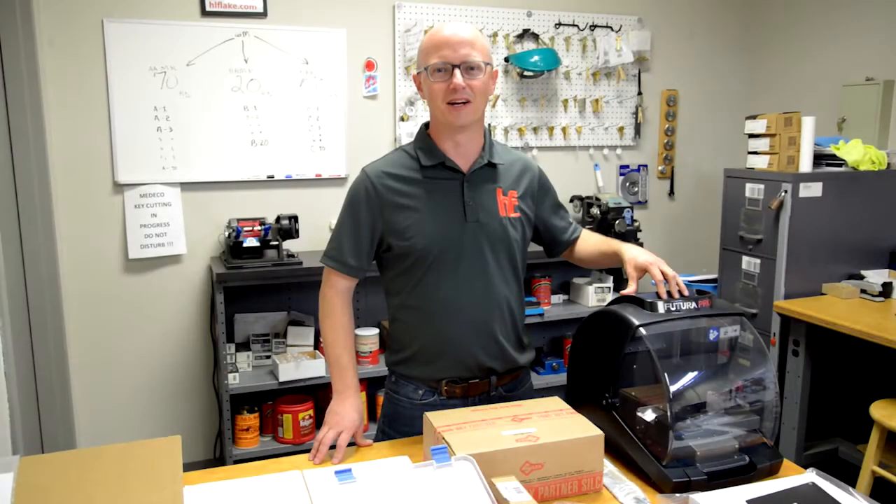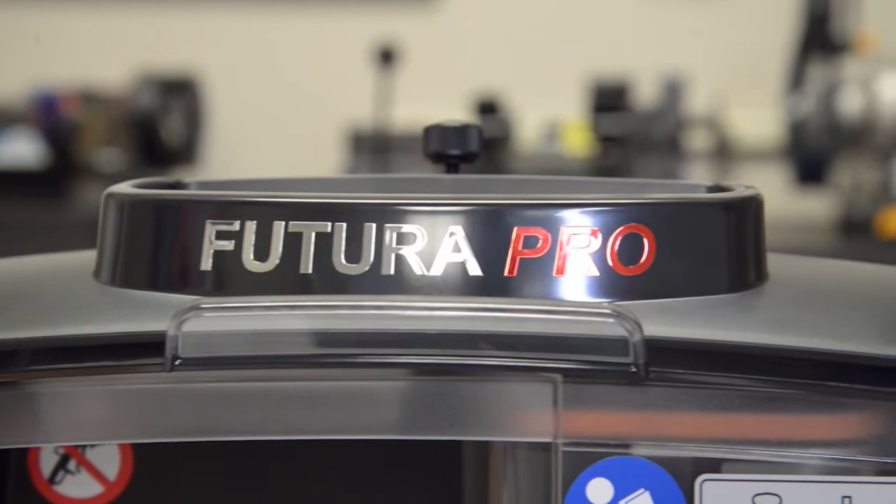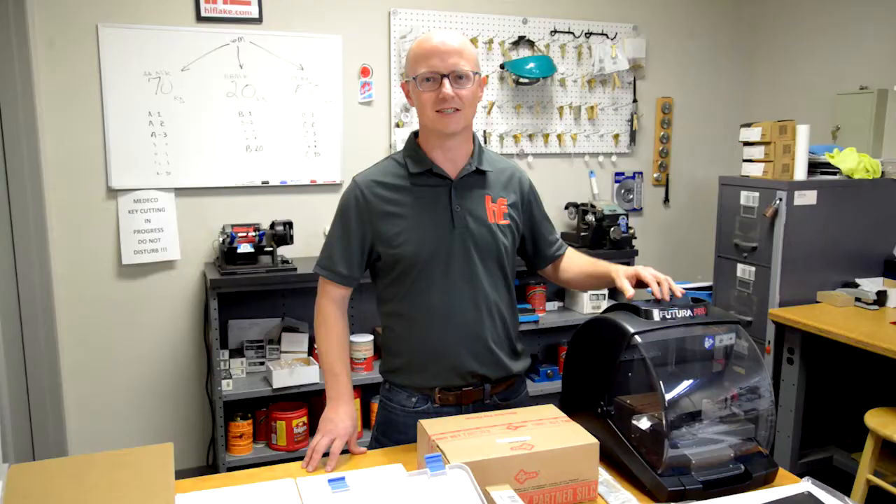Hi everybody, this is Travis from HL Flake. I'm excited to let you know that we have the Futura Pro 1 now available. It's in stock today and ready to ship.